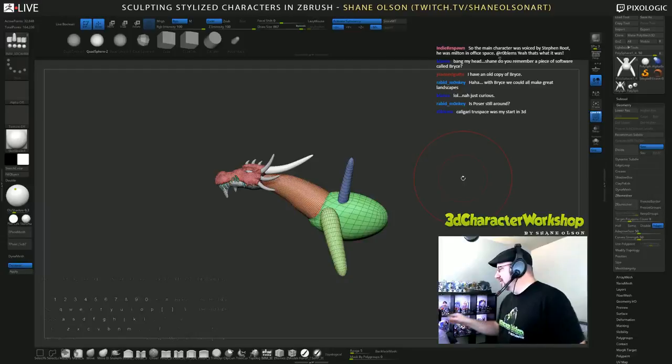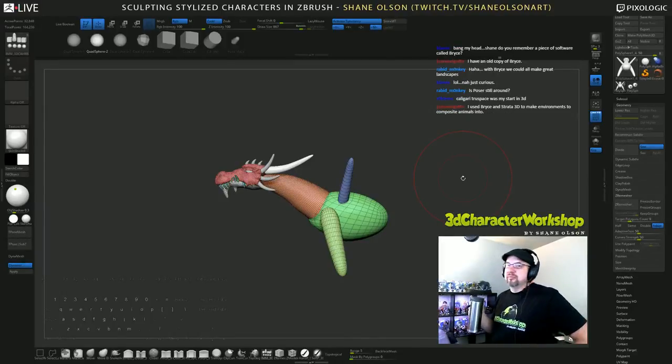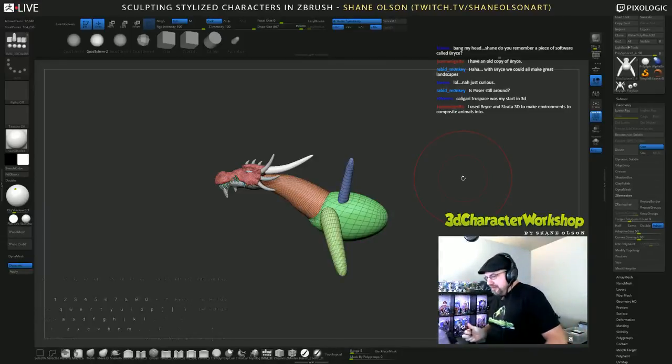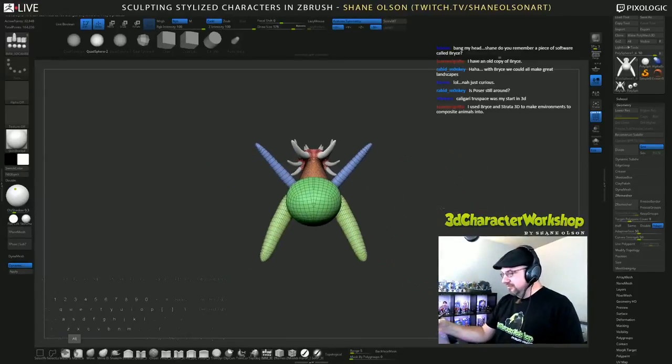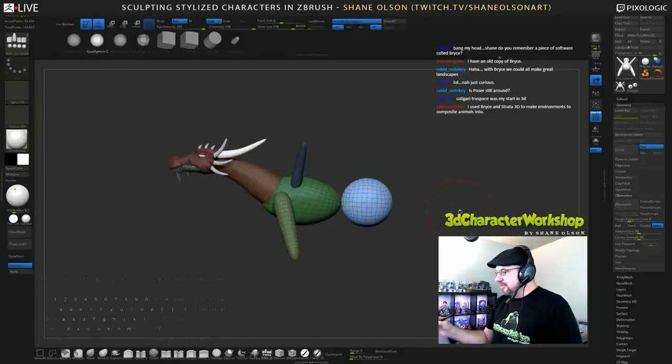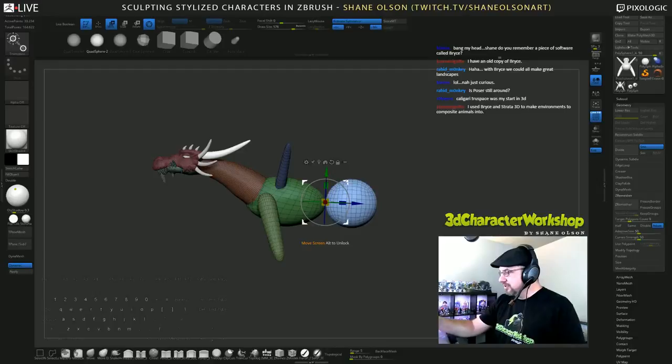Poser is still around. I think it's now owned by DAZ — DAZ Studio. So DAZ bought it and they just make parts for people to pose and make illustrations out of. That's their whole business — they just sell props and characters for people to stick together. I guess people still like to do that.